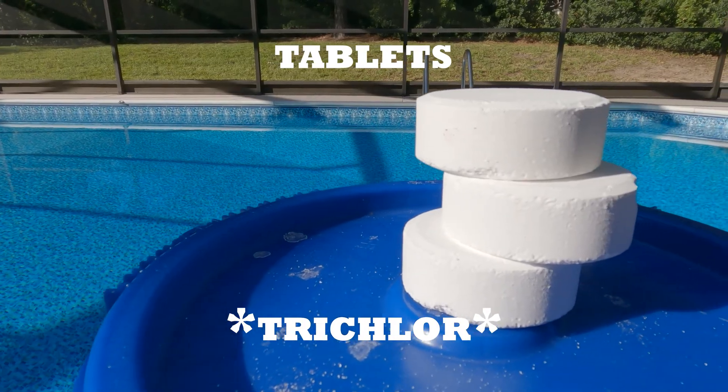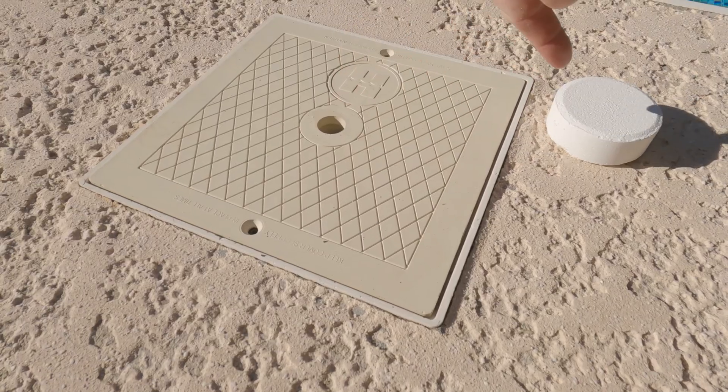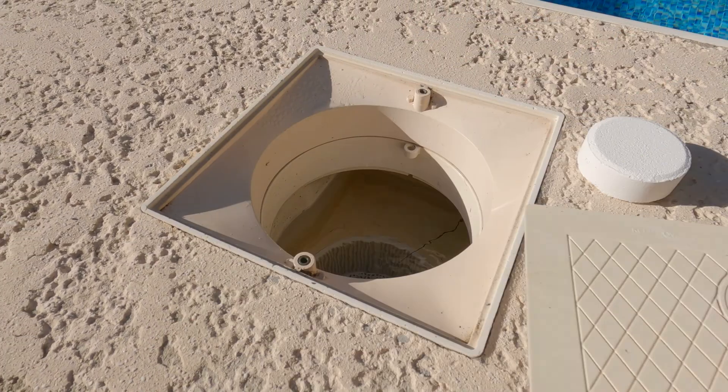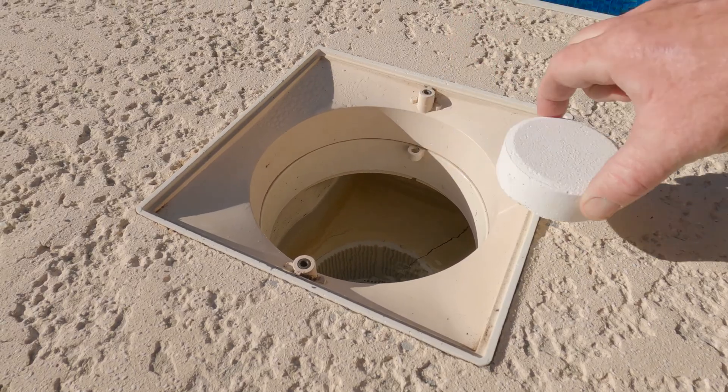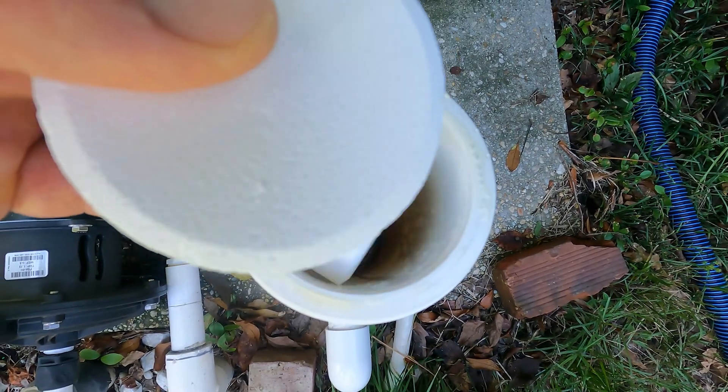First up: chlorine tablets. Some people call them chlorine pucks because they look like small little white hockey pucks. In the pool biz we call it trichlor. These are slow-dissolving discs that go inside of your chlorinator or feeder — not inside your skimmer. You know who you are — stop doing that. The tabs release chlorine slowly and steadily over time, making them a great option for long-term, low-maintenance chlorination.